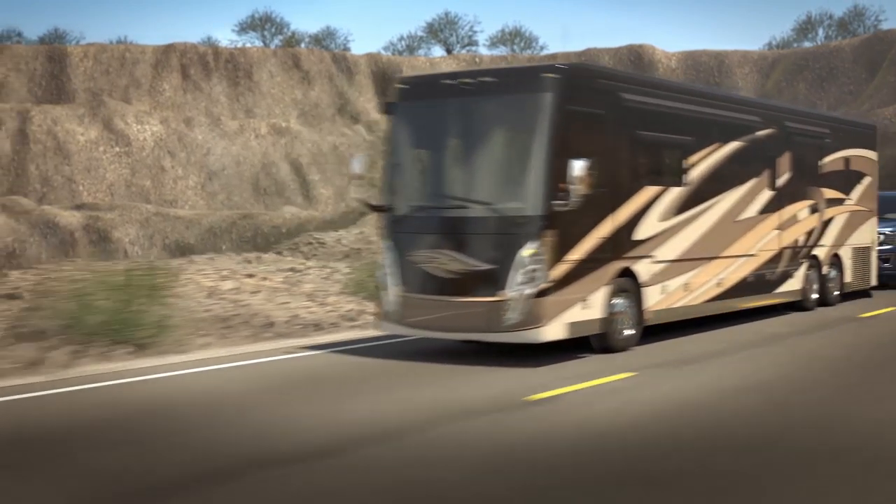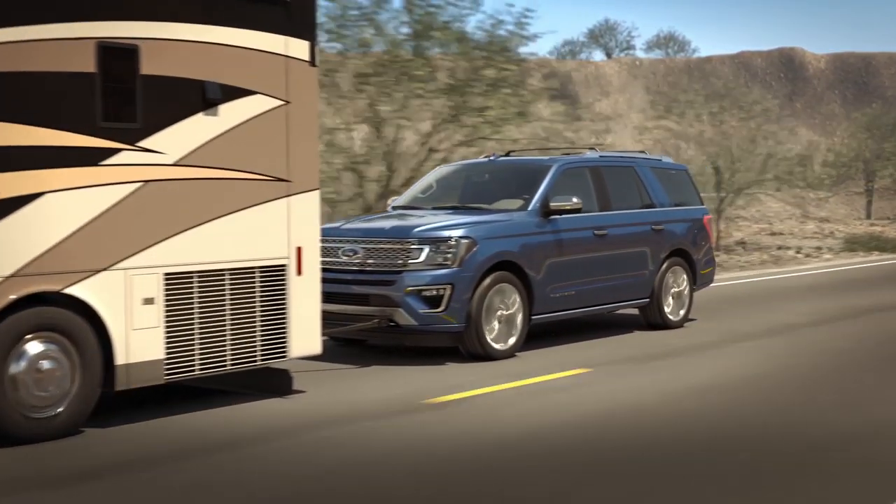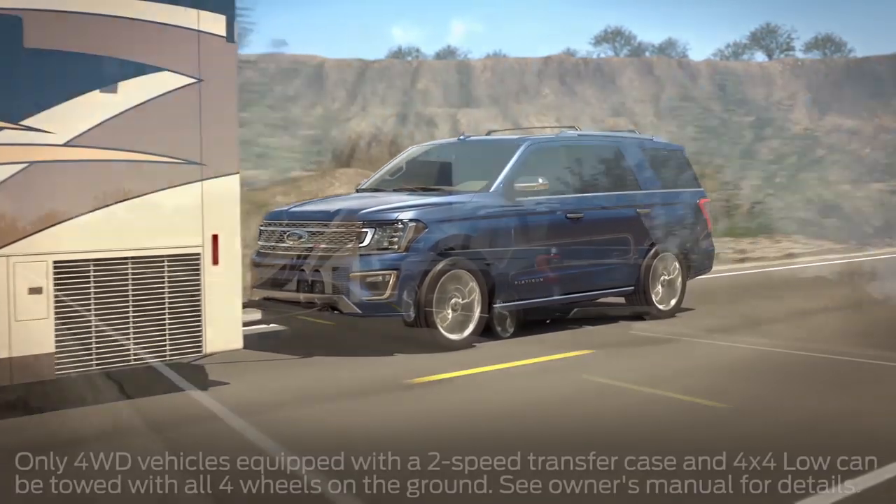Your Ford vehicle may have a feature that allows you to tow on all four wheels behind an RV or other vehicle without damaging the transmission and gearbox. Let me show you how to use it.